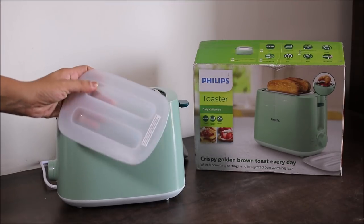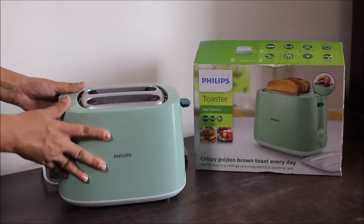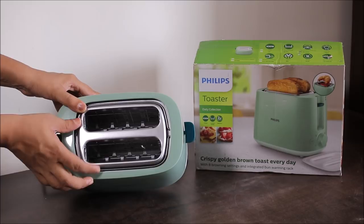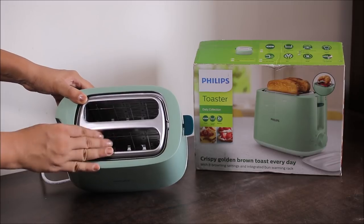This is the dust cover we were talking about — it prevents any dust or insects from entering the bread slots, so it is very useful. Inside, you can see that this toaster has two large variable slots for different-sized breads, with a self-centering feature wherein bread is automatically placed in the center for even browning results on both sides.